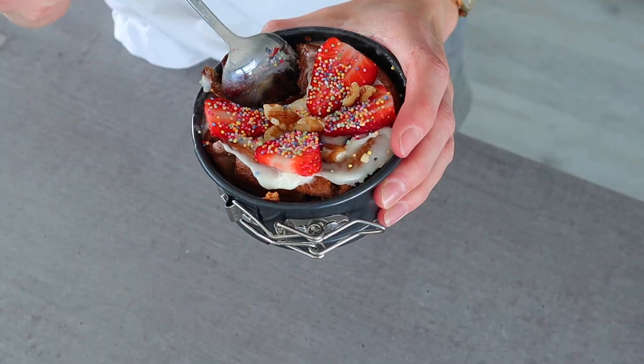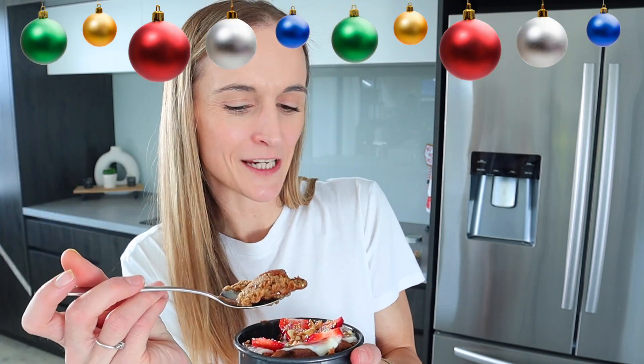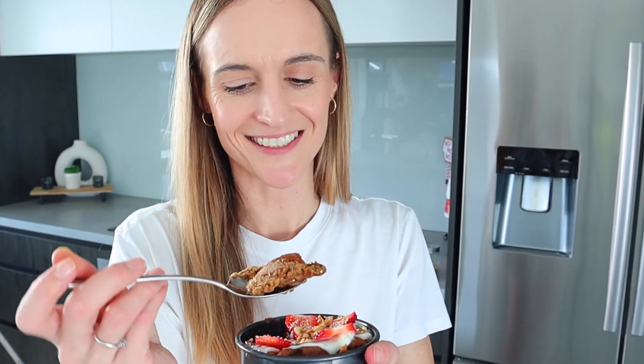There we are, the final product. I hate eating on camera but I will cut into this so you can see what it looks like inside. It's still quite warm so it's a little softer, but it tastes very Christmasy — got a bit of ginger, nutmeg and cinnamon flavor, the sweetness of the icing, and the strawberries are really good too, plus the crunchiness of the nuts. Going to go enjoy this and see you back in the kitchen later.